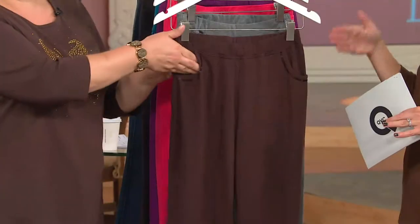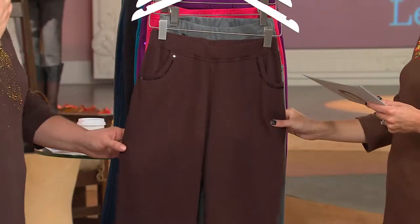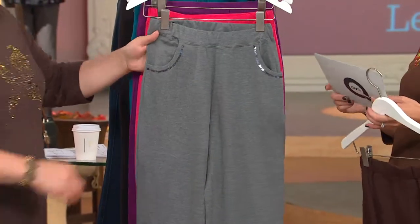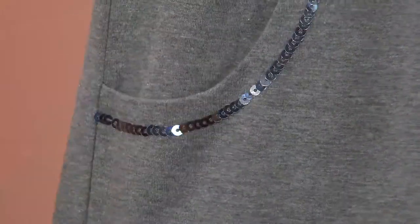This is that easy pull-on style. Five colors to choose from now, because we sold out of the black. Here we have it in what we're calling the espresso — extra extra small through 3X. Great little sequined detail around the pocket. Fully elasticized waist. And here is the heather gray. I can't say it enough — gray is going to be the hot color.